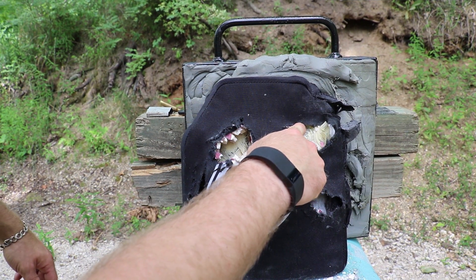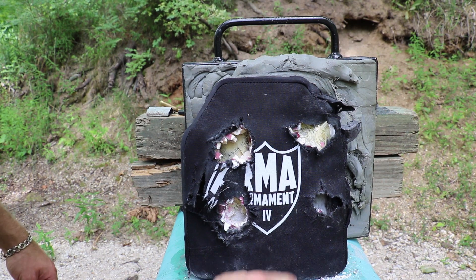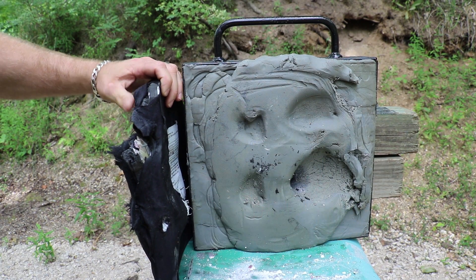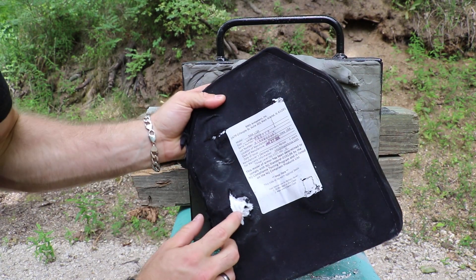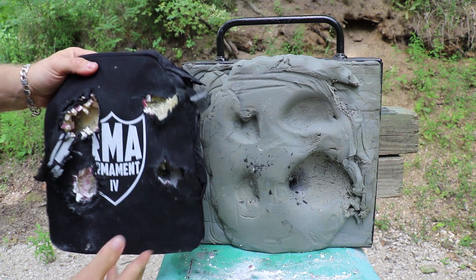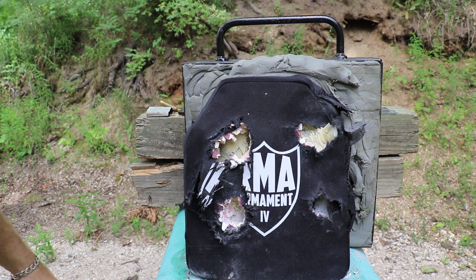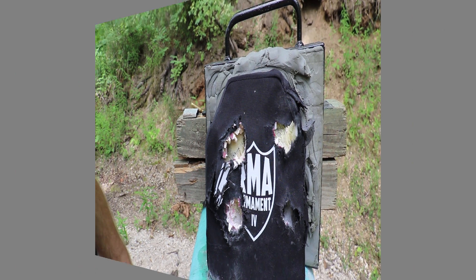Here is our second, third, and fourth shot — that's a ceramic here. Three shots stopped, the fourth shot did pass through. It's kind of at a weird angle; the core is sitting down inside the clay. But that's downright impressive — three of those rounds stopped dead at 45 feet.